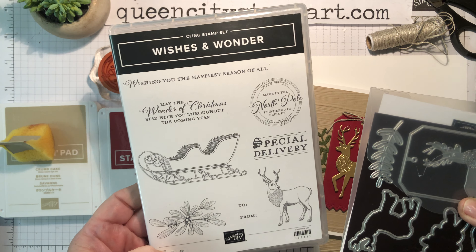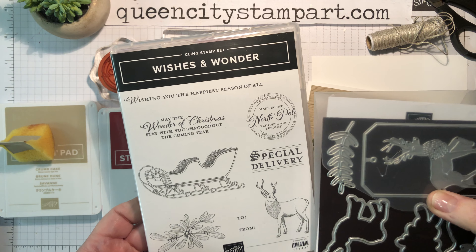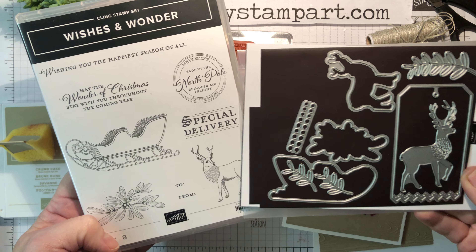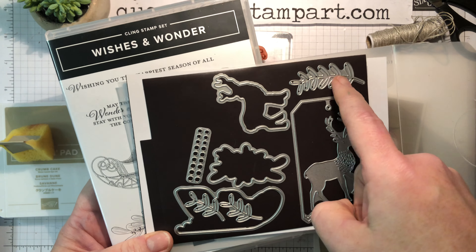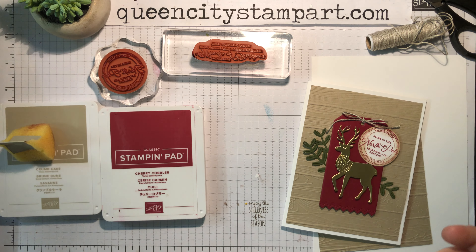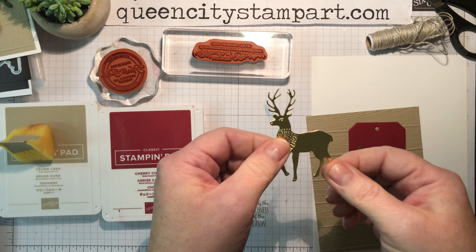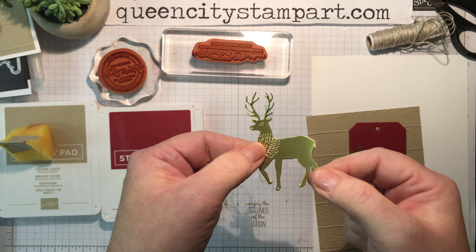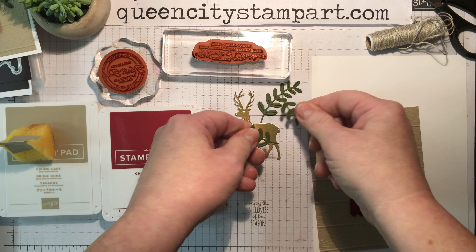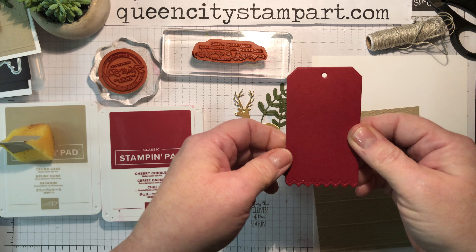This bundle incorporates a beautiful, very traditional themed Christmas stamp set and some wonderful dies that coordinate with the stamped images, but also some of them are wonderful just on their own. We're going to be using some of the dies that are great just by themselves, including this beautiful deer die cut from gold foil cardstock, a few little leaf sprigs from the die set, and this adorable tag with a cute little scallopy border.